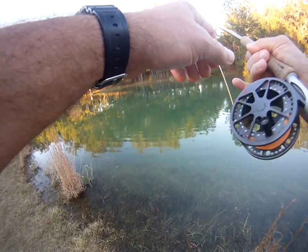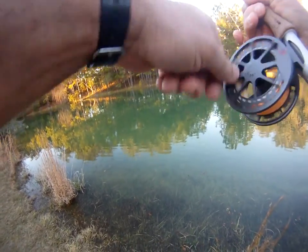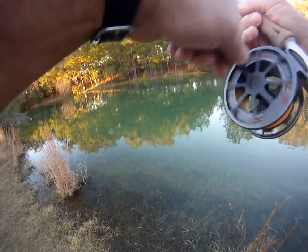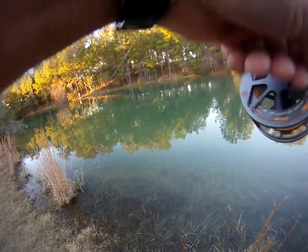For those of you that missed my introduction to fly fishing, which is an earlier video that I did — these fish are very fond of woolly buggers out here. They prefer black, olive, and of course the brown and tan colors.